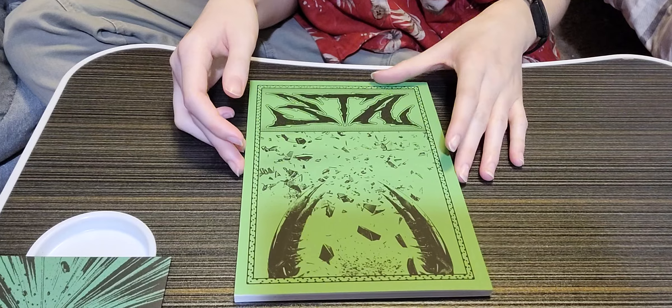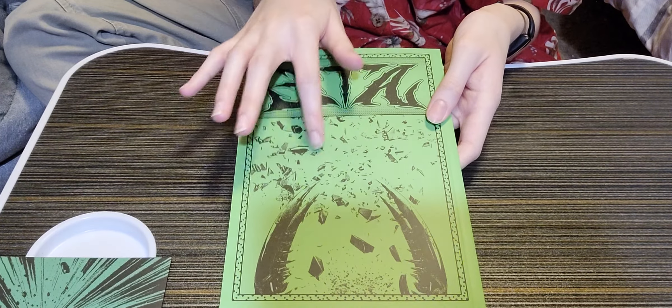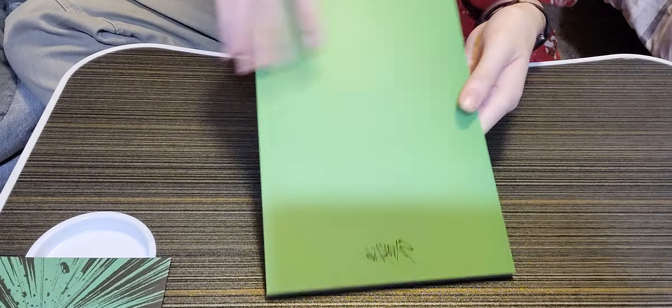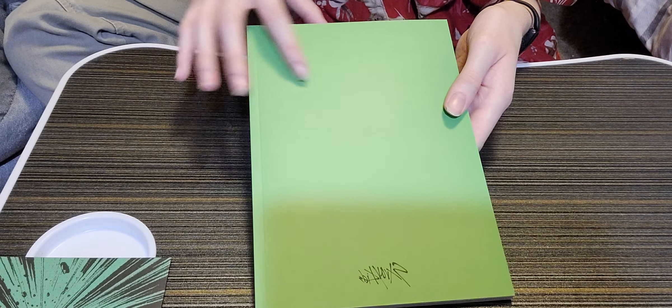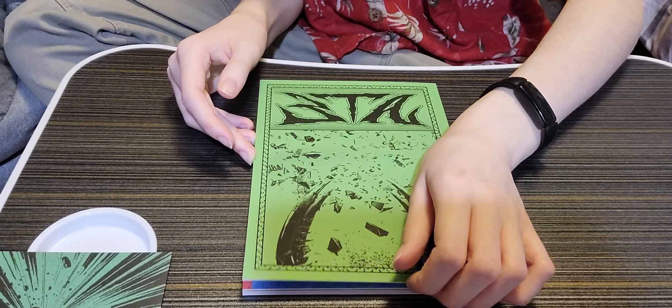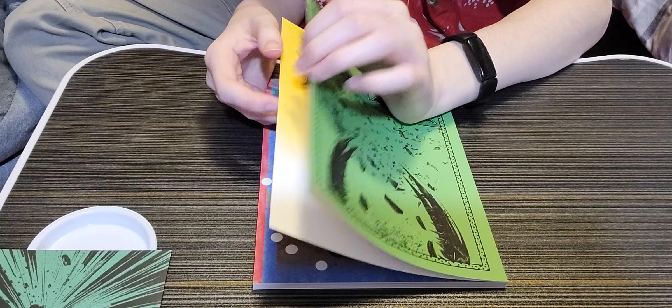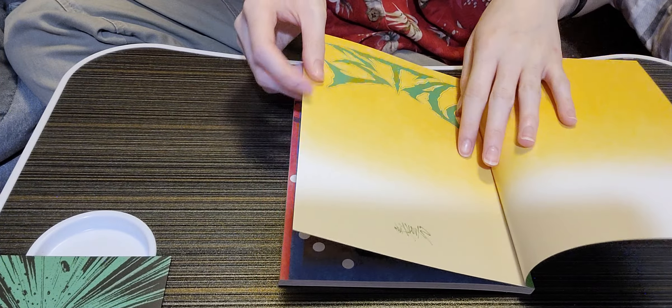Let's look at the photo book. This is the cover — it says 'Eight' and has the same design as the album cover. On the back it just says Stray Kids. I really like the concept of this photo book; it's very soft, it's very cute, it's yellow and colorful.